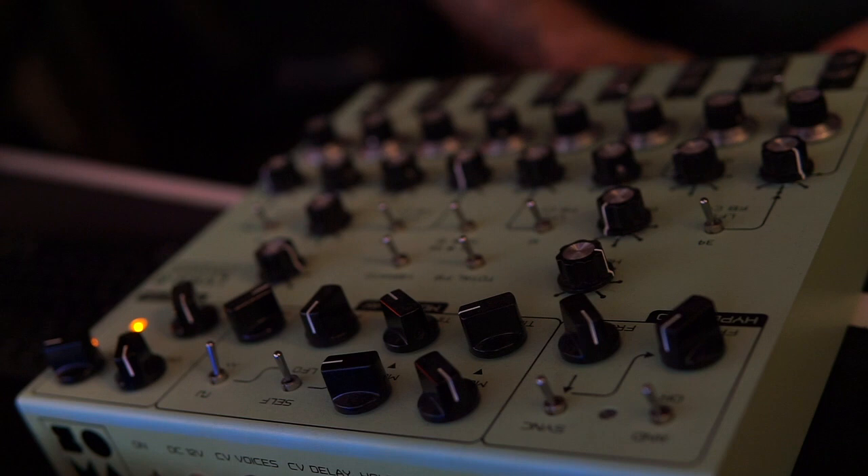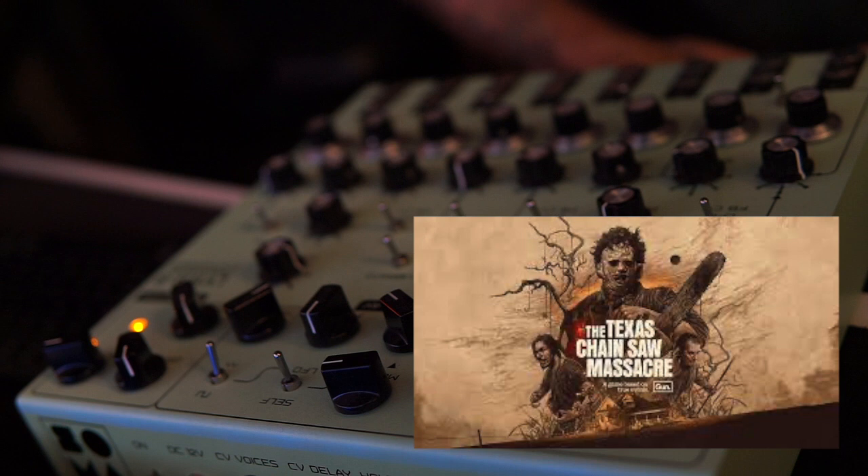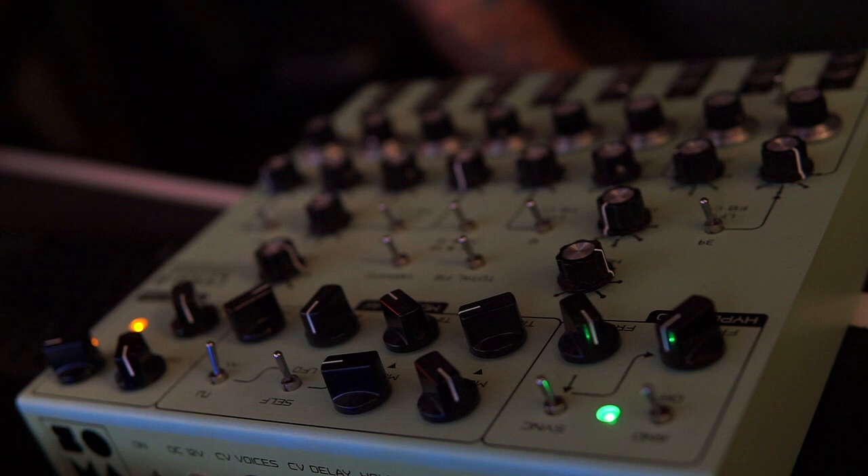I've been talking a lot over the last couple of weeks about my Soma Lyra 8 Organismic Synthesizer, which I've used quite comprehensively on the Texas Chainsaw Massacre soundtrack. I thought it'd be interesting just to show you guys a little bit of it. This isn't a tutorial or a review — I just thought it's a really interesting, unusual piece of kit that might be of interest to people to hear a little bit in action.